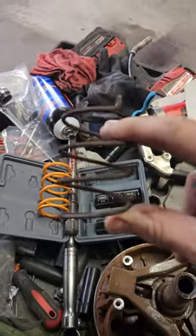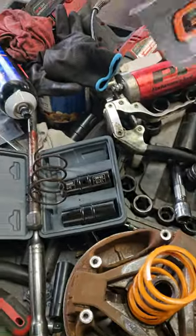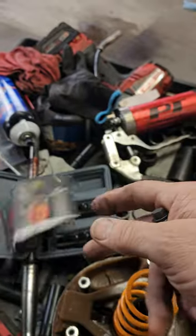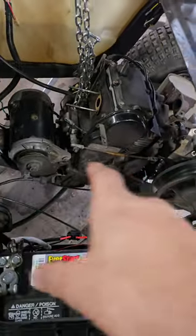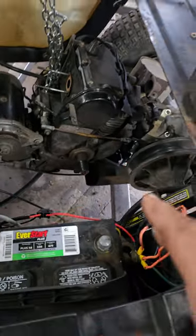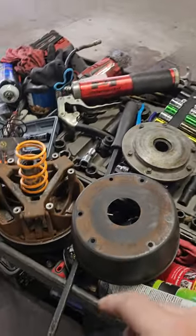I'm replacing the tiny little stock spring with an aftermarket spring from G Boost up in Baxter, Minnesota. That's how you do it — I did not have to pull the engine. It was going to be a nightmare; there were so many things I disconnected and so many more left. So I just tried it this way. That's how it's done — this is the first video of its kind!